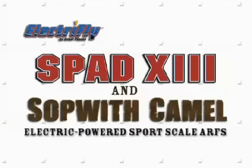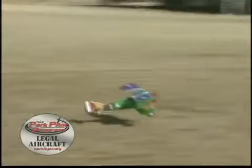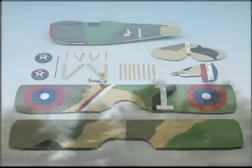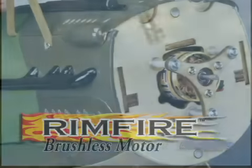Don't just fly at your local park or field — rule the airspace with one of these sport-scale World War I electrics. These biplanes not only look great, they're made to be flown in smaller areas. They feature traditional, all-wood built-up construction that cuts final assembly time to just a few hours and ensures you'll have a model that's durable and flies like it should, especially when you equip it with a brushless motor.